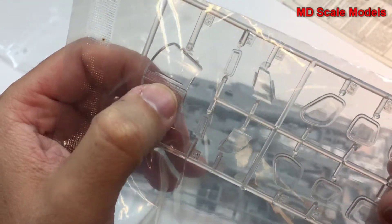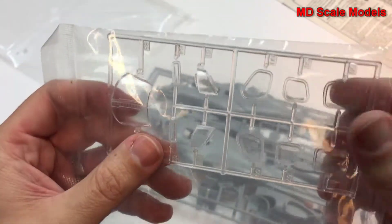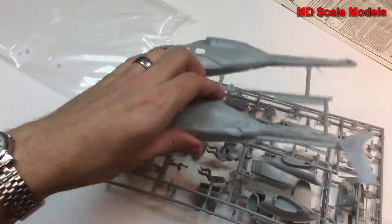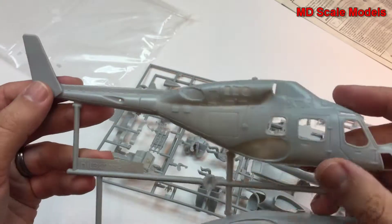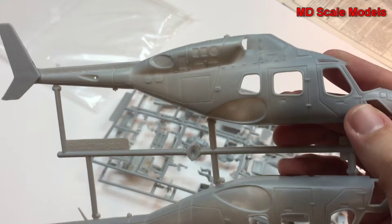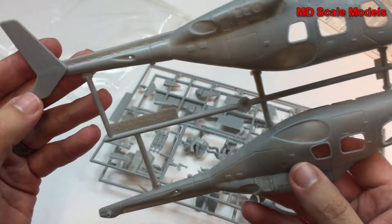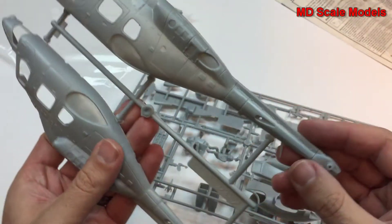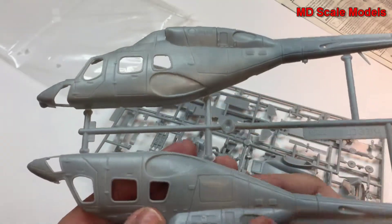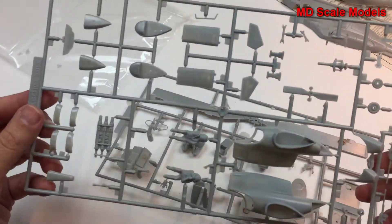Here are the clear glass parts. They've molded on the windshield wipers — I don't usually like that. Here are the glass panels for the side. Here's the main fuselage. These panel lines are very large, too big actually, way too deep. But there aren't many models in 1:48 scale of the Airwolf.